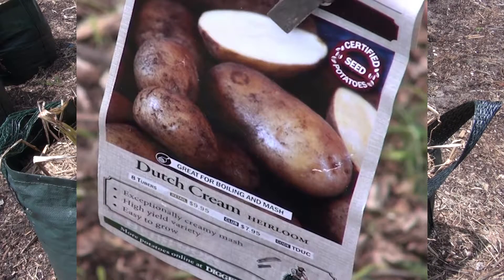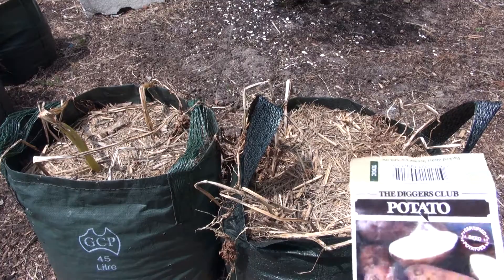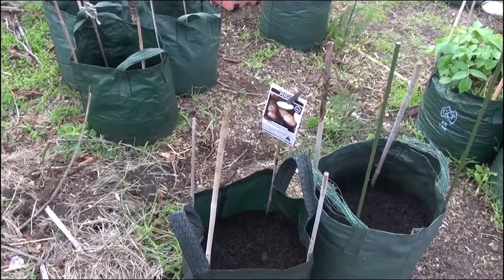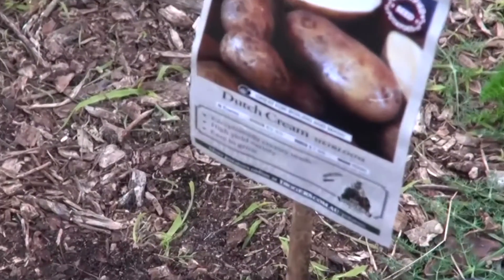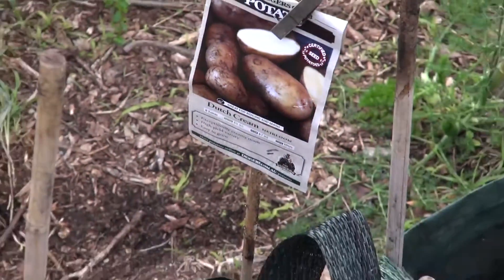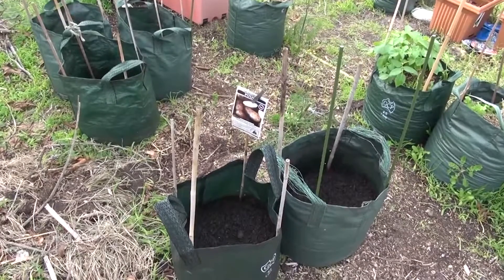G'day, my name is Wilfred West from Locksport, Victoria, Australia, and today we're going to be unbagging these two bags of spuds. This one here I planted yesterday — it's a Dutch cream. There are four in each bag so we've got only eight of these, but let's see how we go.